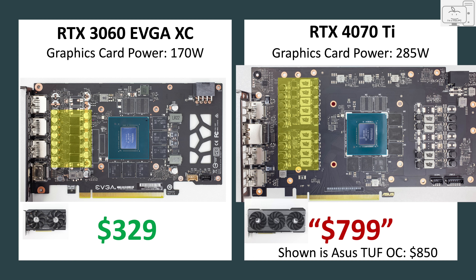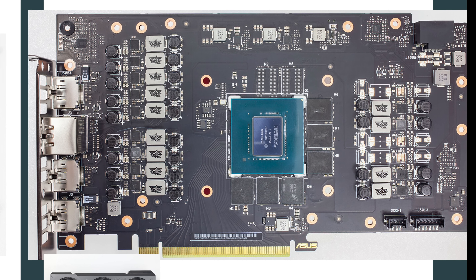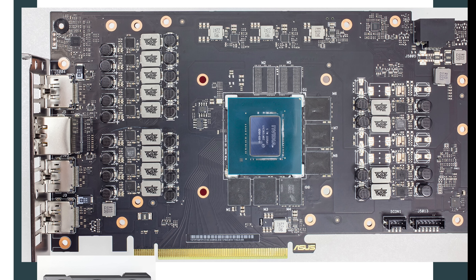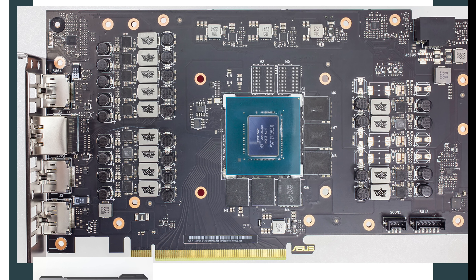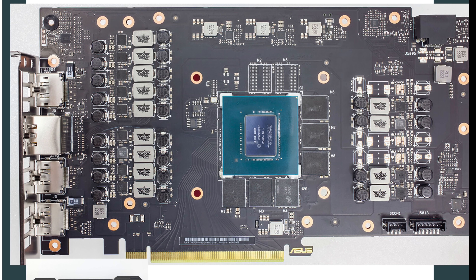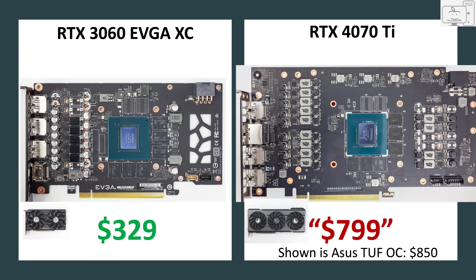That is easily explained since the 4070 Ti has a graphics card power rating of 285 watts versus the 3060's 170 watts. Third, the PCB of the 4070 Ti is huge, with a considerable amount of empty space on the board. Look at the large gaps between components — that is an inefficient and wasteful design. Component layout should be more tightly packed; that board does not need to be that large. Finally, there is the MSRP price difference of $329 versus $799 — an absolute massive difference of $470.